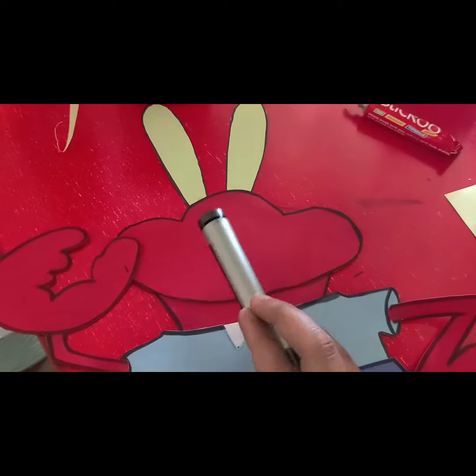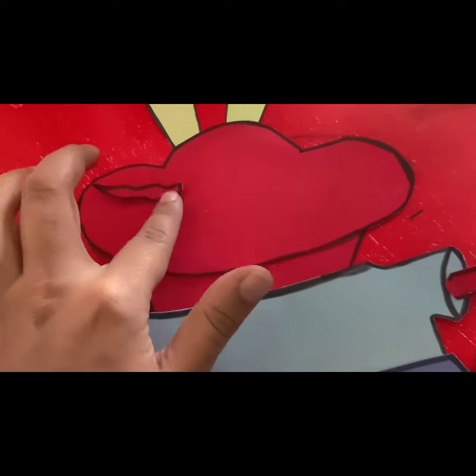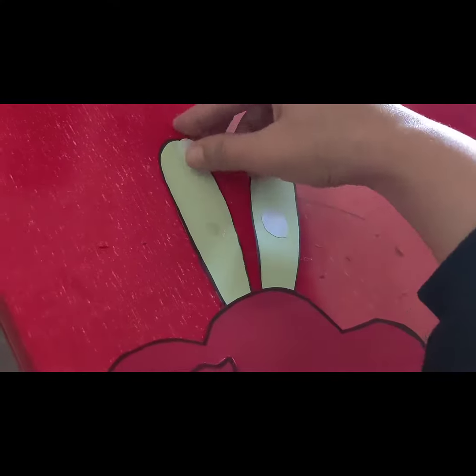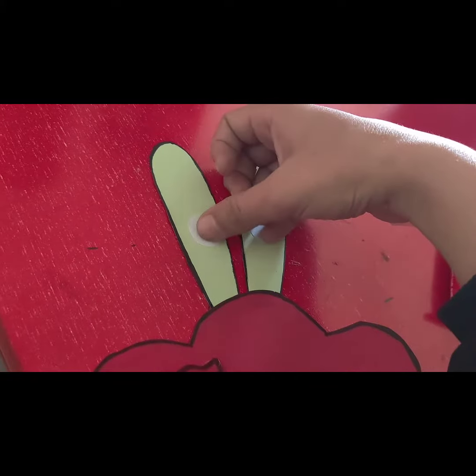Now I am going to work on its face. First of all, I have cut the eyes from the computer sheet, then I have cut it from the formic sheet. I have cut it from the nose. Now I have cut the eyes from the white computer sheet and cut the eyes from the detail.